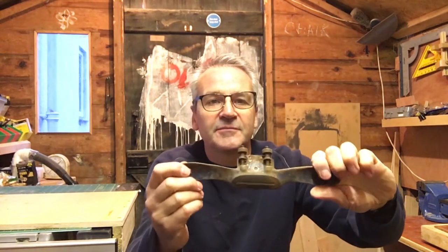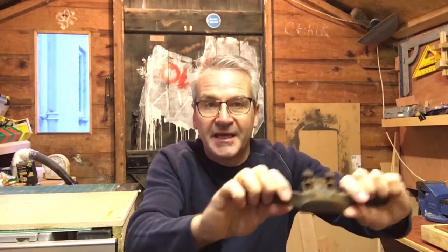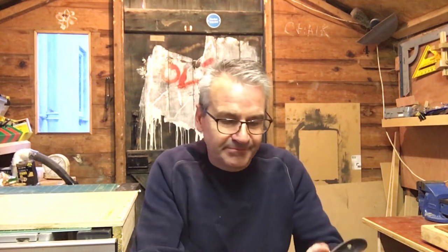So today we're doing another little restoration project — another one of my market finds. It's a spokeshave. I'm sure you probably know what a spokeshave is for, but it's basically like a plane that can do concave surfaces — so for the backs of chairs, that sort of thing. Just sort of carving out a curve, really. I think I paid a pound for this.